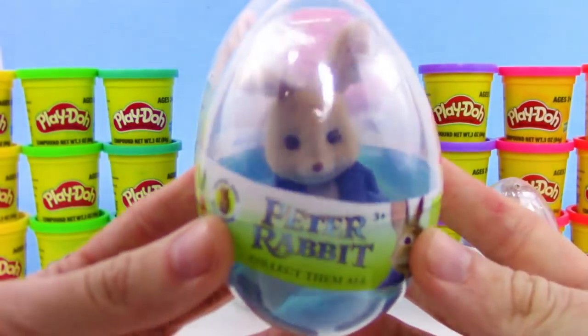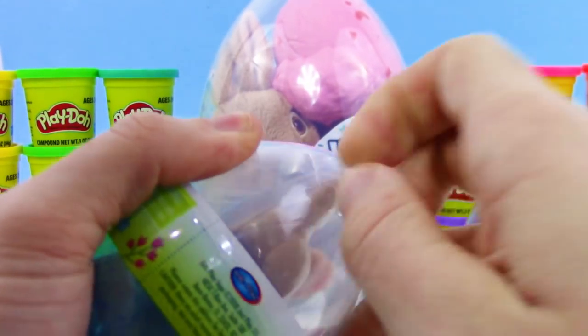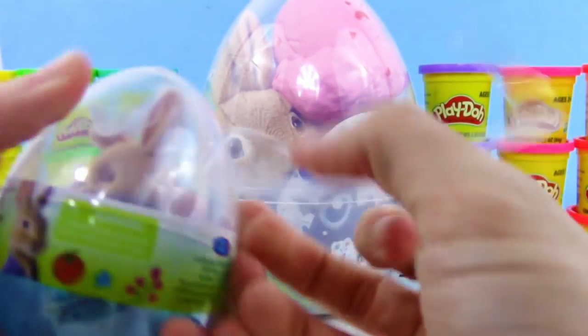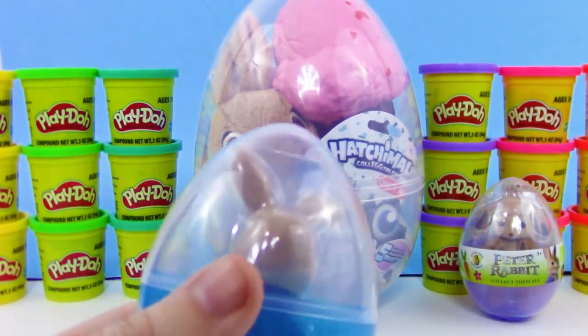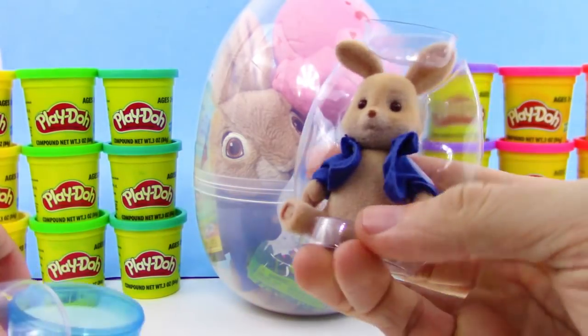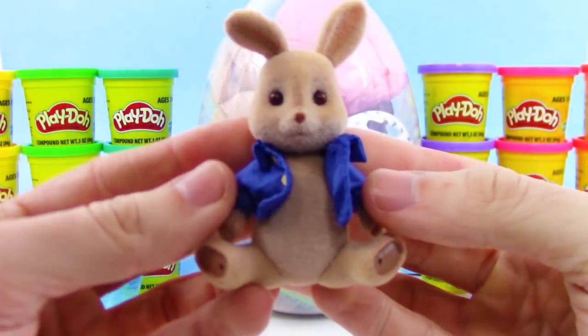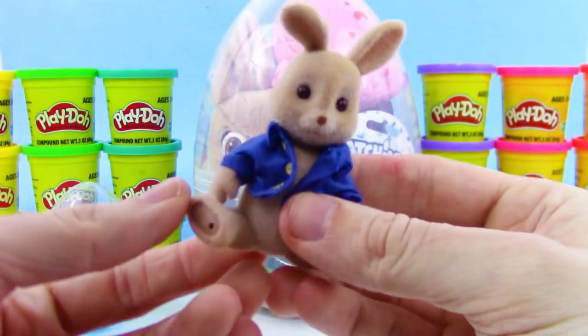Let's start by checking out Peter Rabbit — so cool, we just got to get this plastic wrap off. Got it started. Do you have a favorite Peter Rabbit character? I have to go with Peter for me, but leave your favorites down below in the comments. It has this cute little jacket, and the texture and everything about it kind of reminds me of a little woodsy feel, or a calico critter.